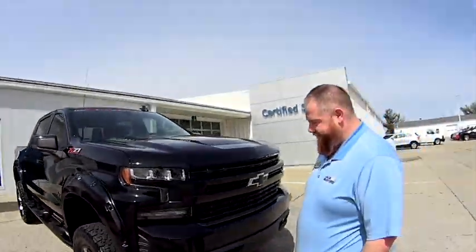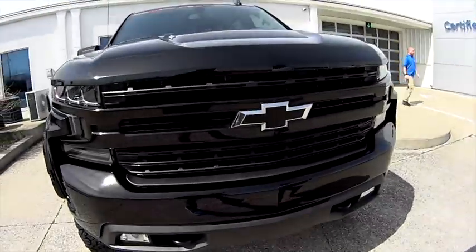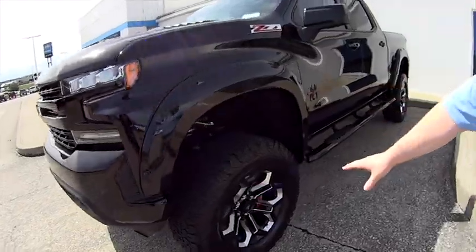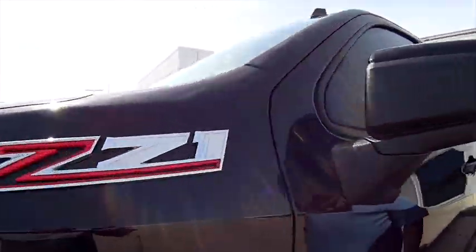Watch out — this is a Black Widow! This is a 2020 Black Widow Silverado. Yes, it's got the 6.2-liter in it — a six-inch lift. It's got the machined wheels, fender flares, and it is a Z71.